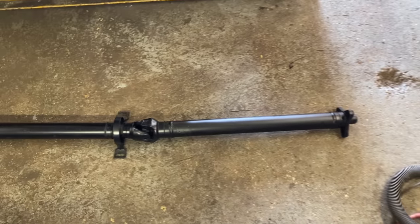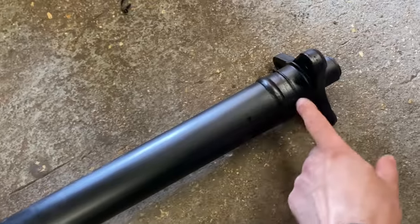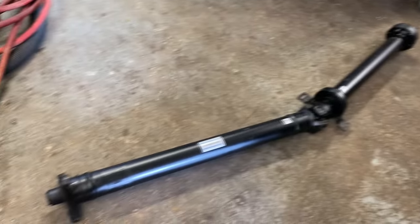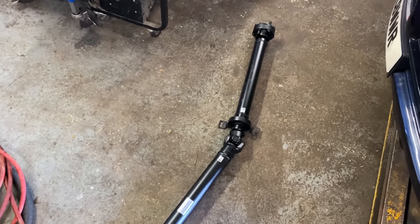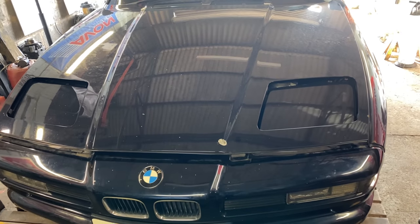After two weeks of waiting, we finally got our prop shaft. It's 100mm extended — the back section is original and untouched, we replaced the middle center bearing, and this front section has been extended and balanced. The company that did it — total cost including the center bearing was nearly 400 pounds. Sounds expensive but if you have no other choice, that's the way to do it. Next we have an E32 750 LSD diff to install, then the prop shaft, exhaust, a bit of wiring, finish the interior center section, and then a test drive.